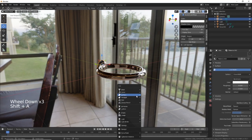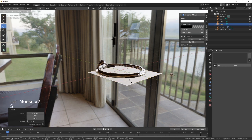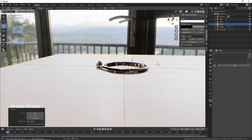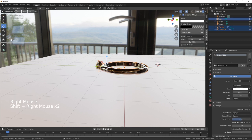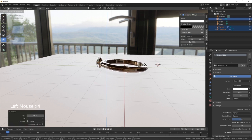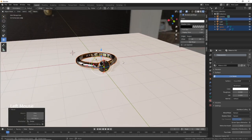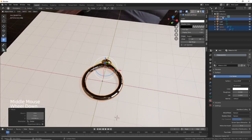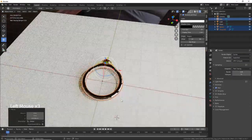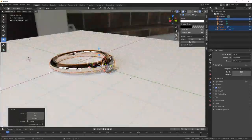Let's just add a plane, bring it over, scale it up like so. Let's just move and rotate things into position — about there, maybe up a little bit. Yeah, that looks okay. We're just going to change the render engine to Cycles with GPU, and there we go — one awesome diamond ring!